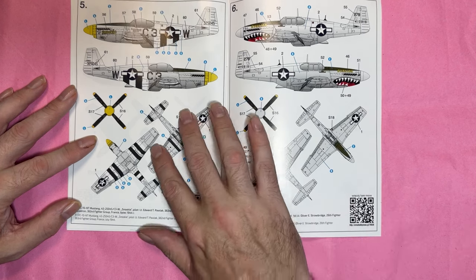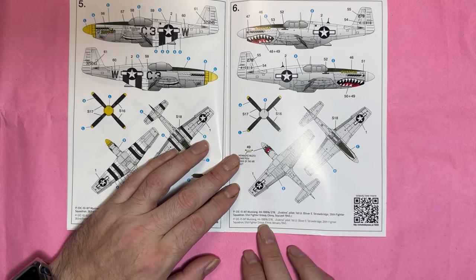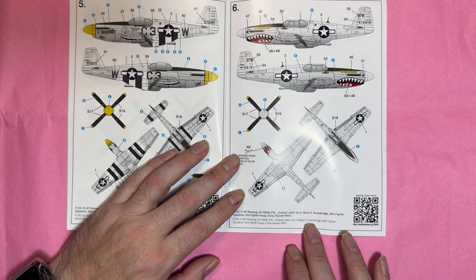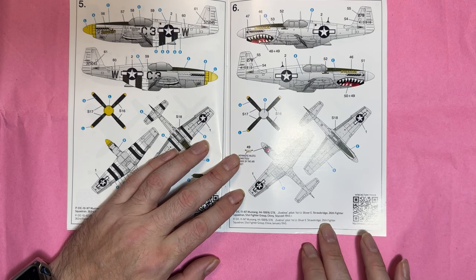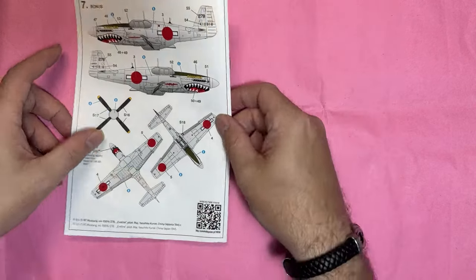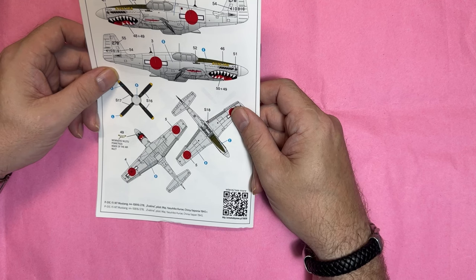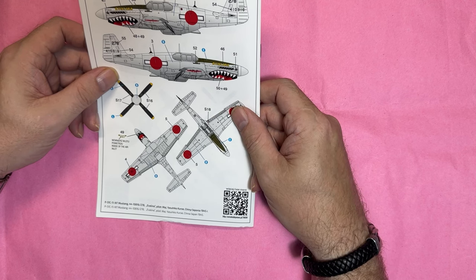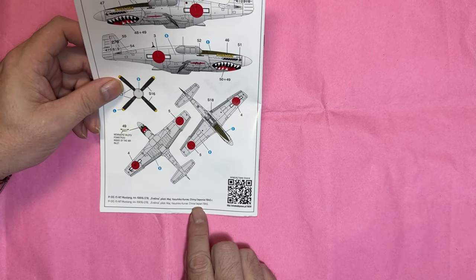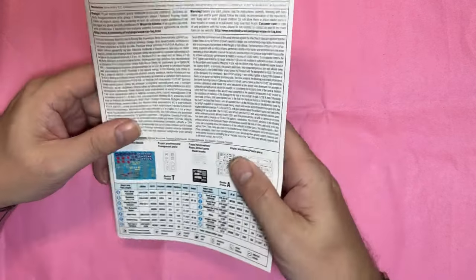Next one is from China, January 1944, flown by Oliver E. Strawbridge of the 26th Fighter Squadron, 51st Fighter Group. And the final bonus option is Major Yurusuko Kuru, China/Japan 1945. So some really nice — seven markings in there overall — really really cool.